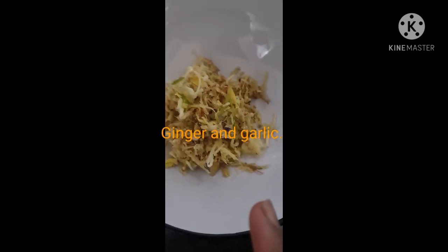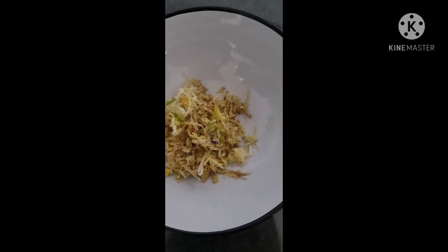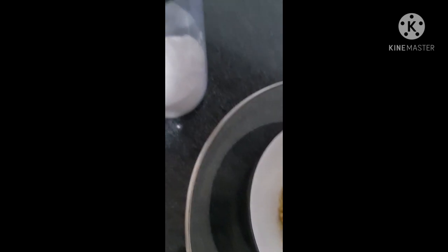Then you blend or make your ginger and garlic — either you grate or you blend, whichever way you're comfortable with. That is mine, that is how I've made it. Then you use some salt also.